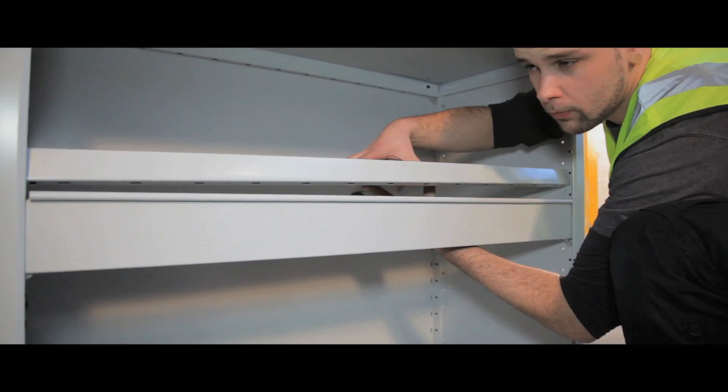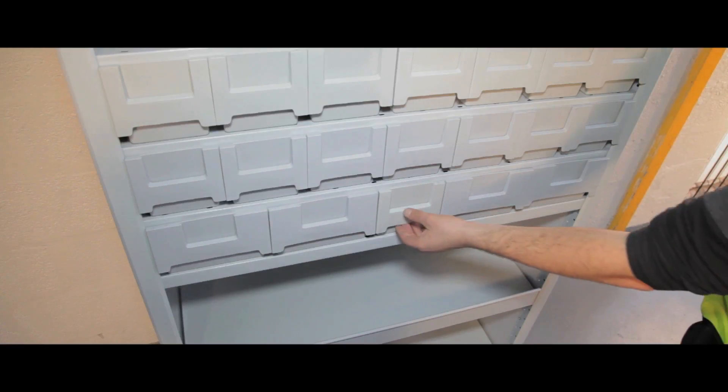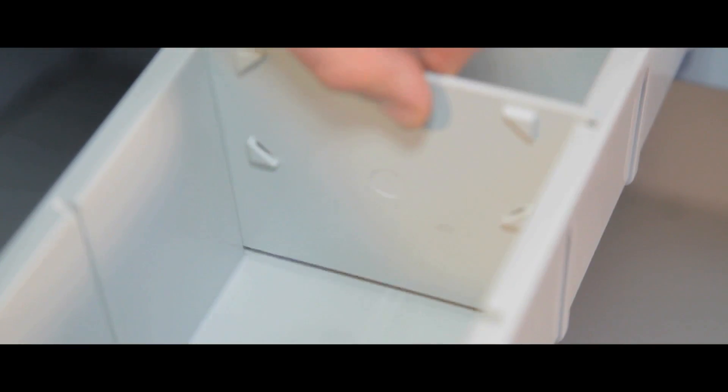bin fronts preventing items falling from shelves, which can also be used as heavy duty backstops, plastic drawers to organise smaller items, and dividers and labels.